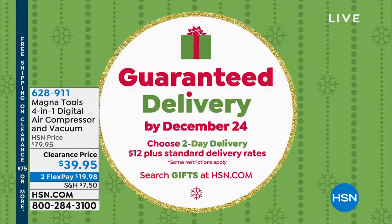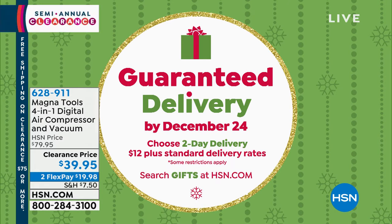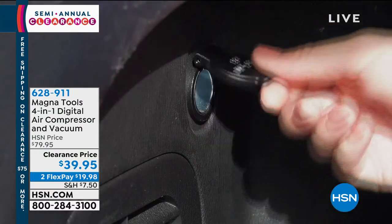In time for Christmas, if you can believe that. You will pay a little bit more in shipping, but if you want it in time for Christmas, you still can have it. It's going to be an additional $12 in shipping. But what you're looking at might be for that hard-to-buy-for person and you still never found anything for them.